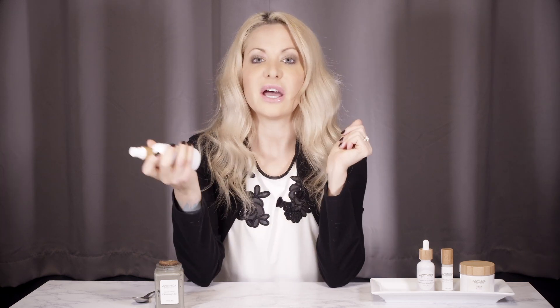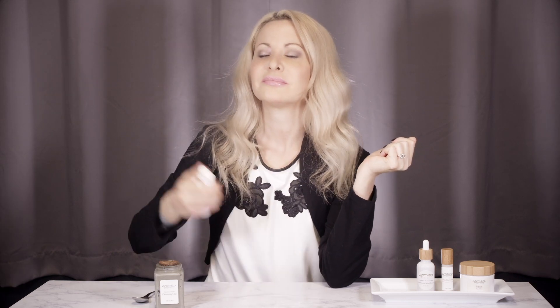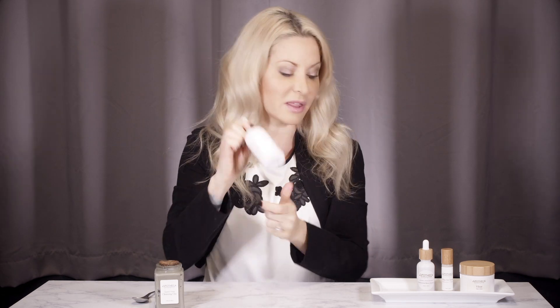I take a little bit of the Revive Toner and I just spritz it all over my face, neck, and chest. This is a combination of distilled raspberry leaf, lavender flowers, and horsetail, which is basically like a grass.